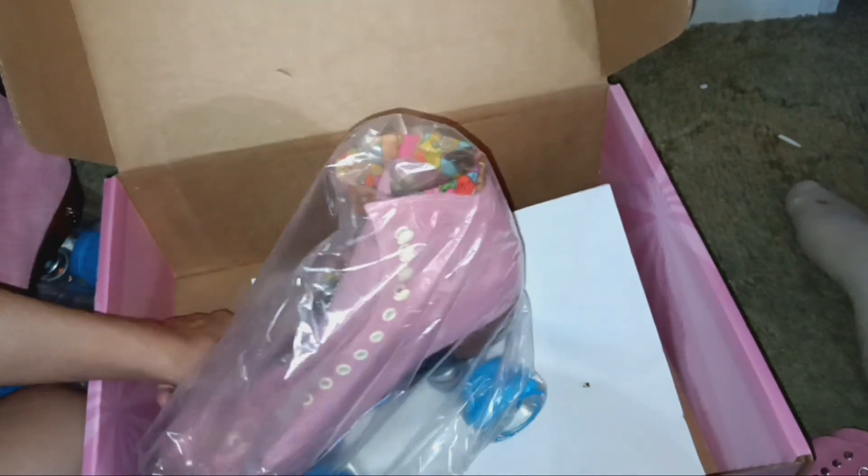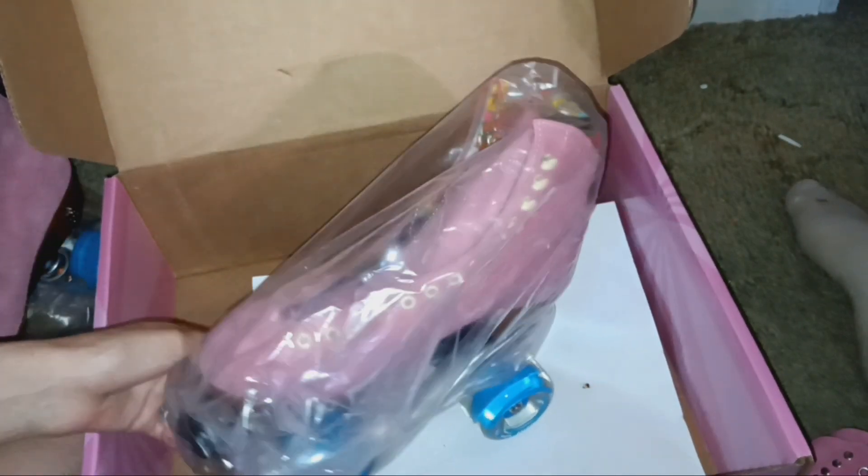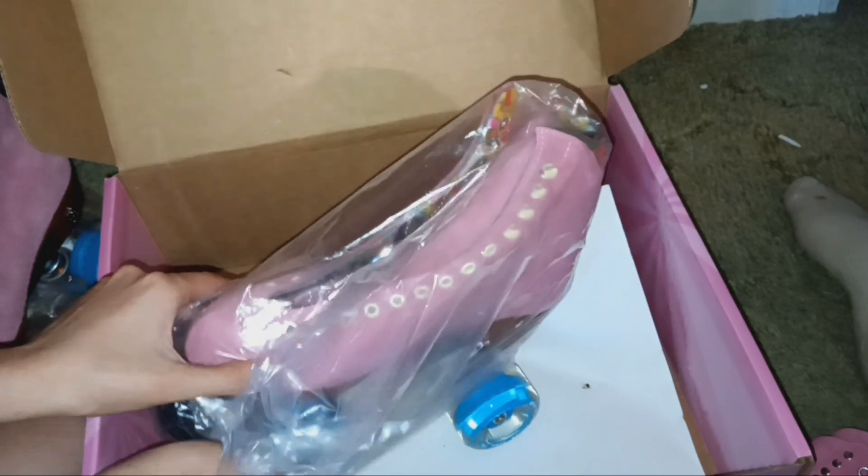Let's look at the second skate — this is the one that has a Moxi punch in it. I don't know if there's any rhyme or reason to Moxi punches, to be honest. They're just there for aesthetics, but noticeably only one of them has the Moxi punch.